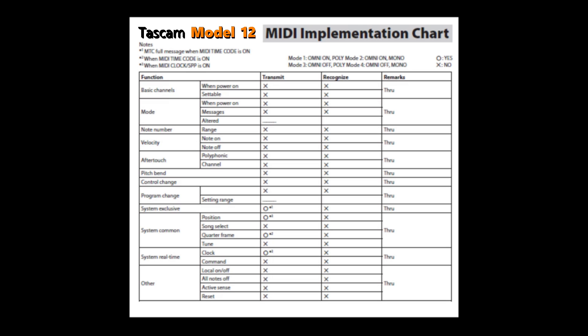Moving down to system real time: under clock, the Model 12 can transmit clock information — it has a '3' after the O, meaning when MIDI clock SPP is on, the Model 12 can send MIDI clock messages. However, it cannot recognize this information. Under the remaining system real time line items, the Model 12 cannot transmit or recognize that specific MIDI information. Finally, in the 'other' area, the Model 12 cannot transmit or recognize any other type of MIDI message when not connected to a digital audio workstation.